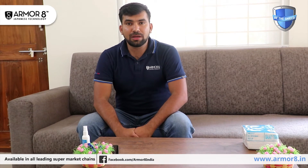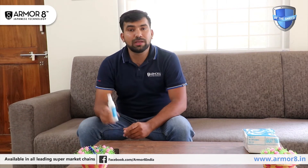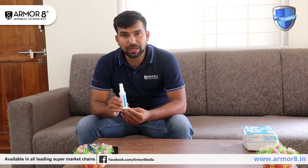This is Reddy from Smartcoat India. Today I will explain about Armorite. Armorite is an antibacterial nanospray.